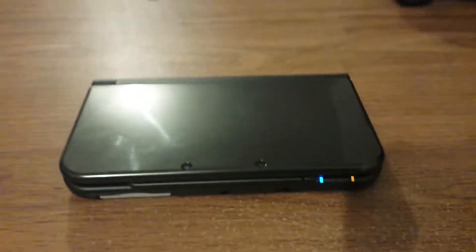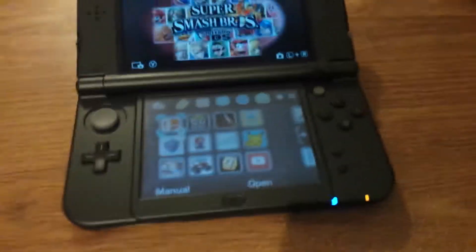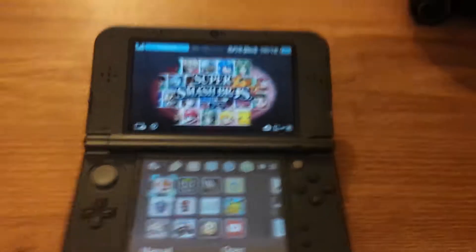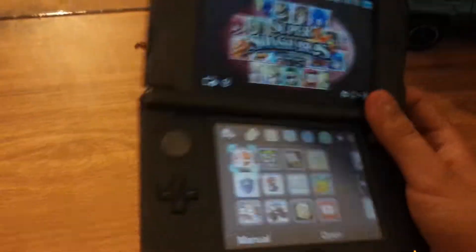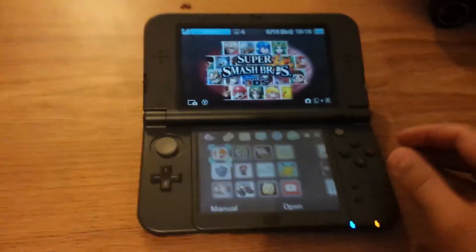Hello YouTube. Today for you guys, I have my brand new baby — the new 3DS XL. This thing is absolutely amazing. I love it. It's faster, it's bigger, because I upgraded from a small DS to the new one, so it's so much nicer.